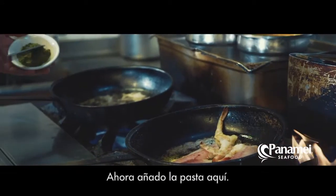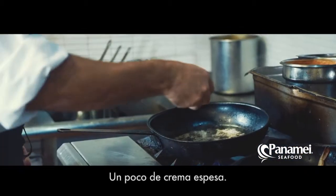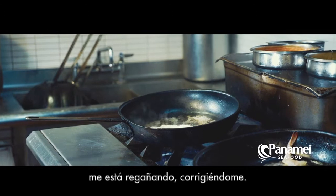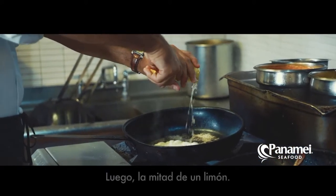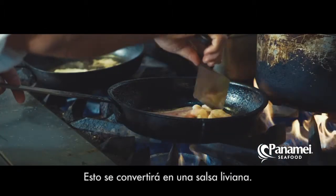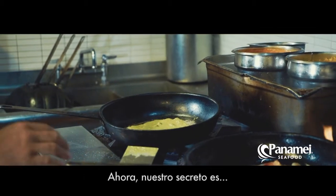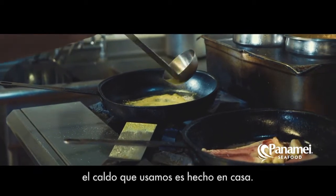I go ahead and put the paste in there. A little bit of the heavy cream. You hear my mom in the background — she's reprimanding me and setting me straight. A little bit of salt. Then half a lime. This will become a light sauce. Now the secret to us is a little bit of our broth.